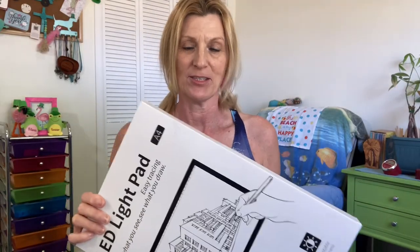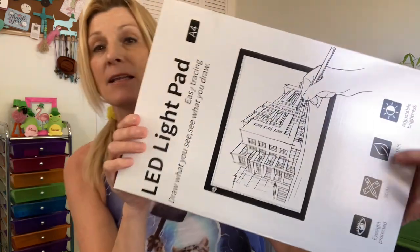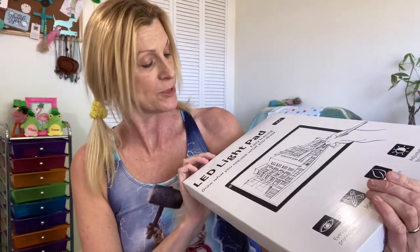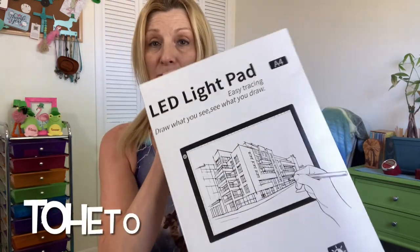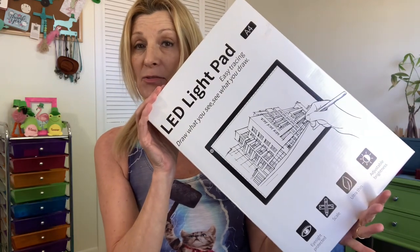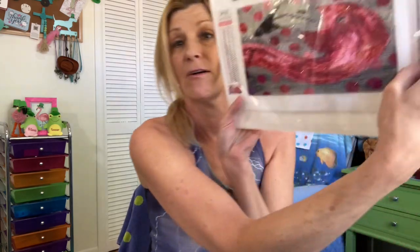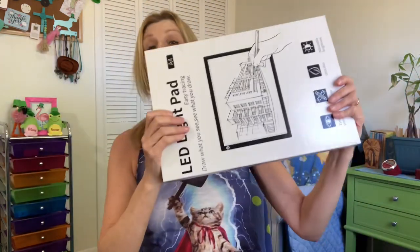Hi, this is Debbie. I had just finished making a couple of videos and then this arrived in the mail today. I'm going to be doing a review on a light pad by Tohito. I actually have a big light pad from them that I like to use, but right now I've been using the small light pad from Art Dot because sometimes the smaller one is more convenient for me.